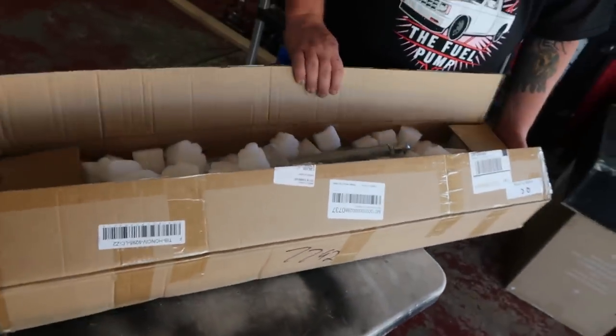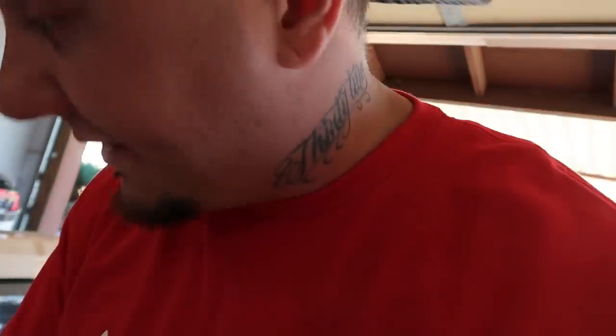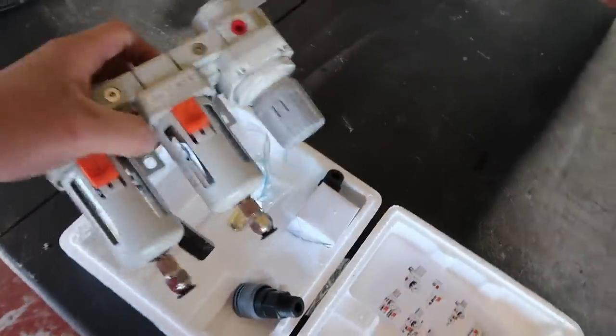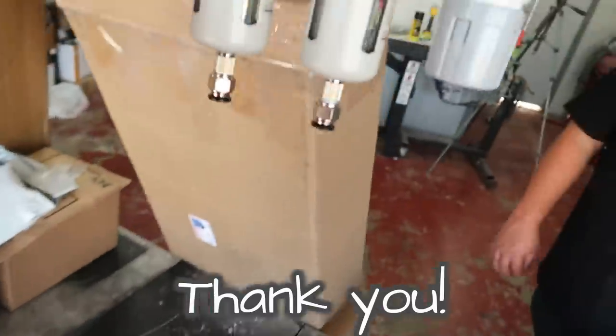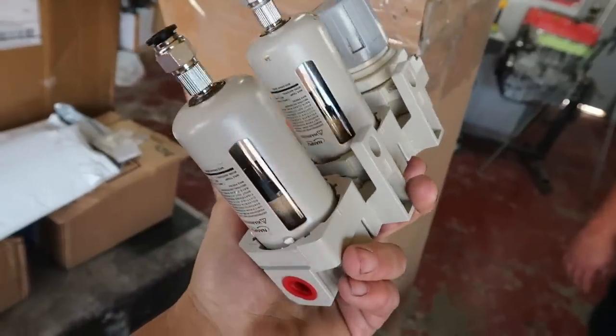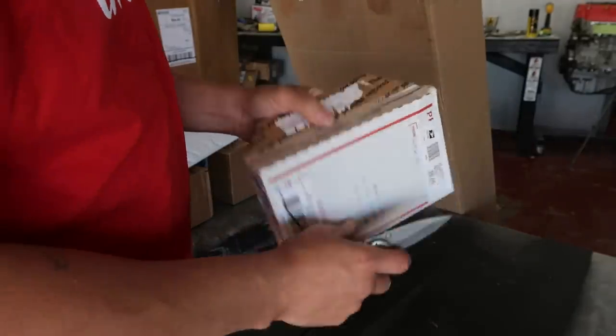This came from one of you guys to the PO box, but the package was a little open. It's a dryer — I'll be able to put this on the compressor out in the booth. It'll catch all the water and everything, so I'll stop cussing and throwing stuff whenever I'm trying to paint something.